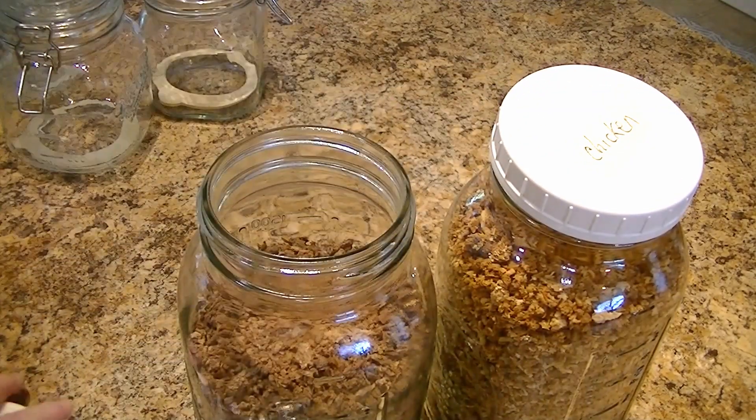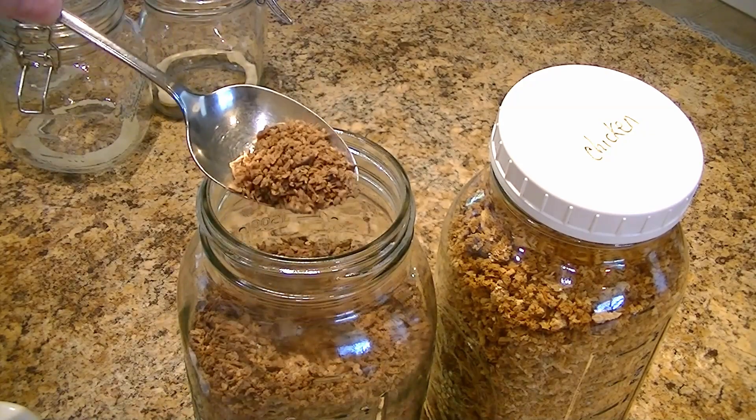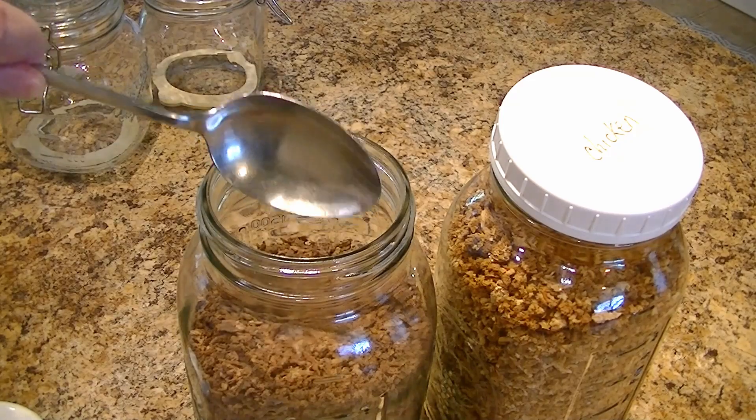And this is from the beef chunks. It's pretty chunky, just like the chicken.